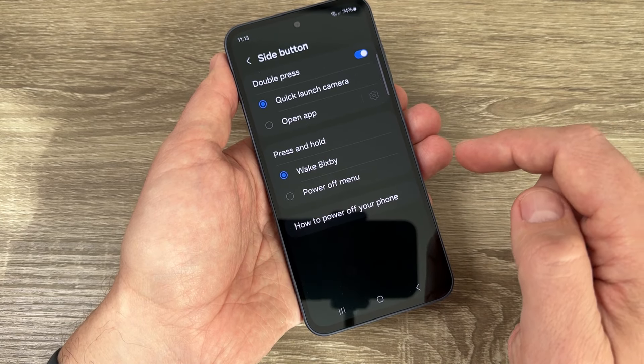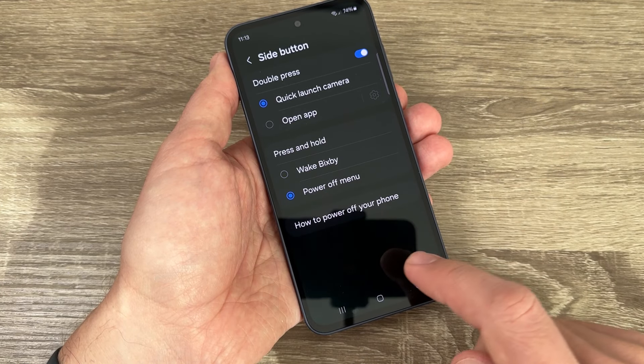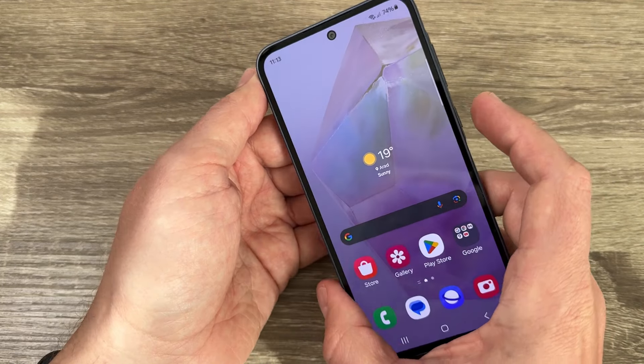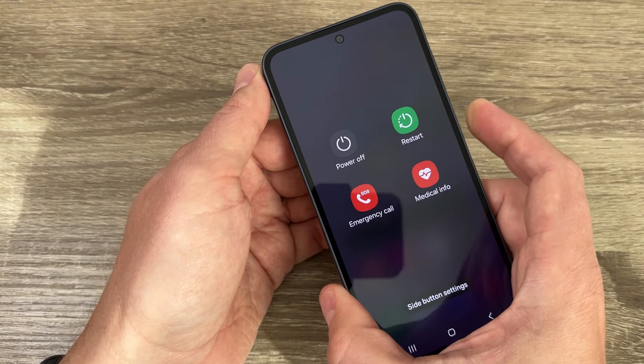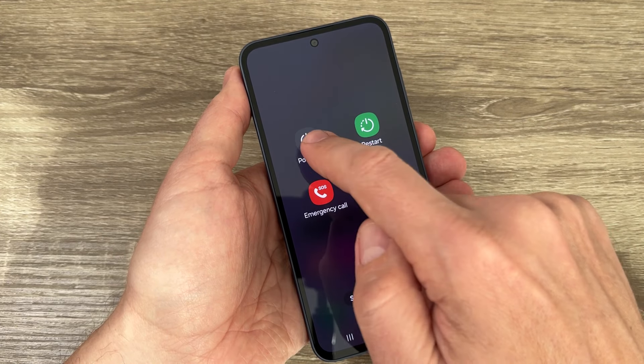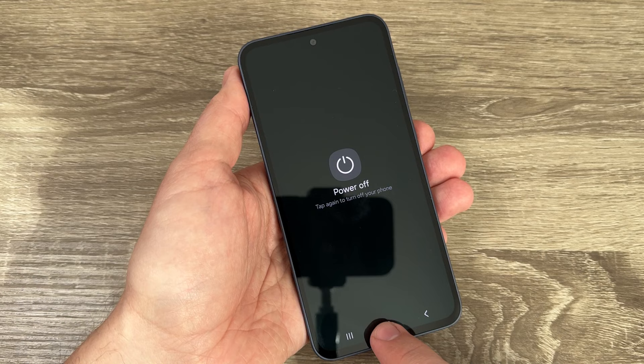In the side button settings, under 'Press and Hold,' it is currently set to 'Wake Bixby.' You can change this to 'Power off menu.' Now if you exit and press only the power button, the power off menu will appear and you can turn off your phone directly.